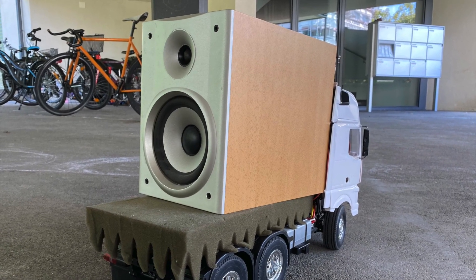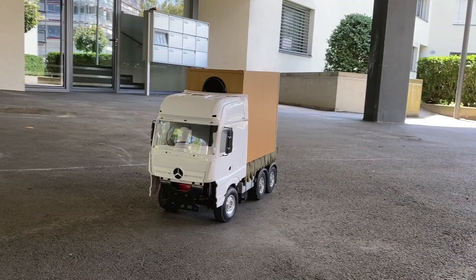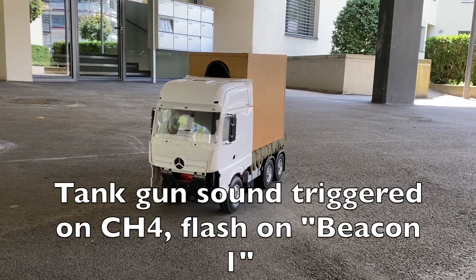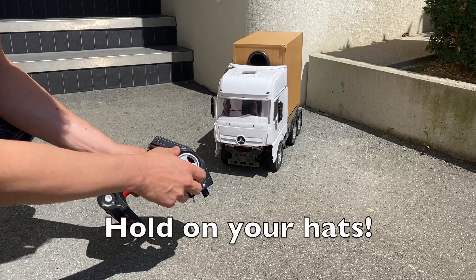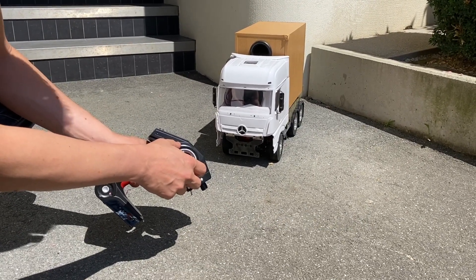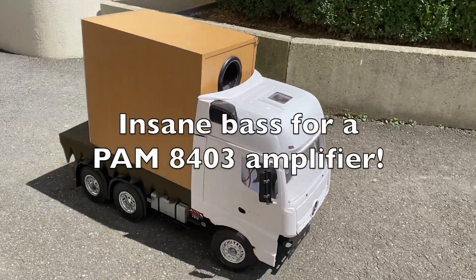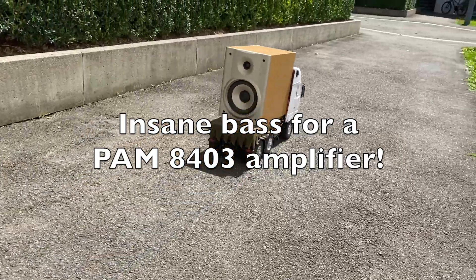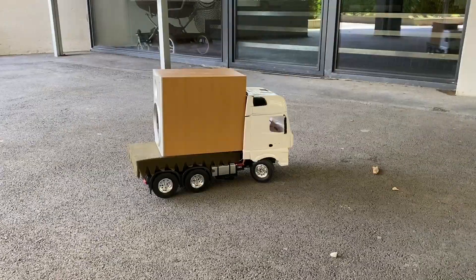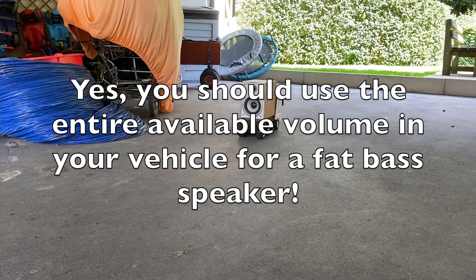Now let's test the heavy V12 sound with a proper speaker.